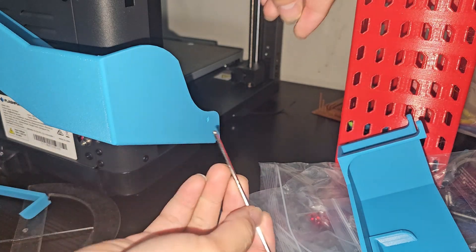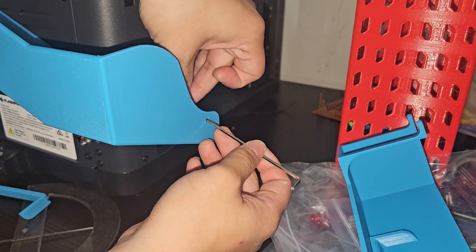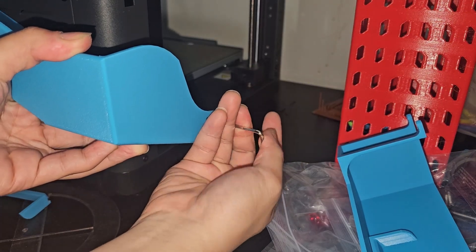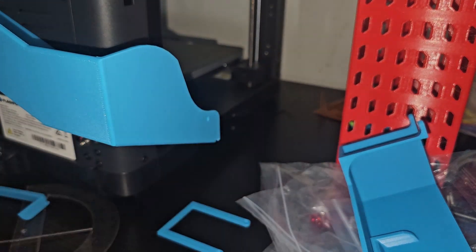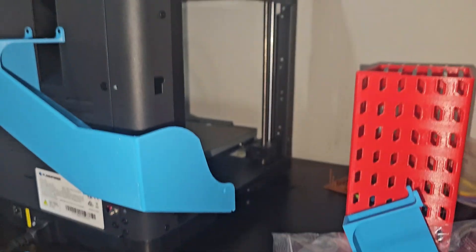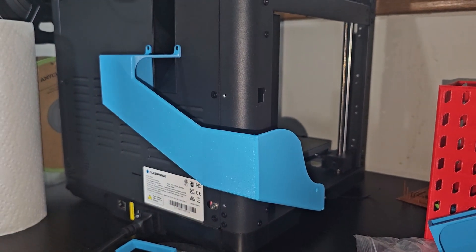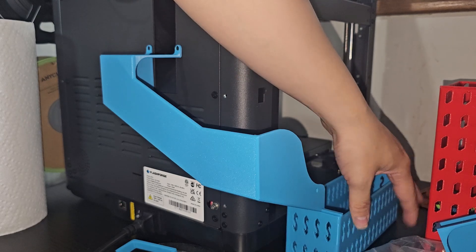Now we're going to install this screw back. It will be very easy because I made a hole right there and a hole right there. So you just put the screw in there, put the allen wrench through here, and then screw it in. It's not going to be the best angle, but I recommend putting the allen wrench through, then put the screw in, find the hole, and screw it all the way in. Make it tight like that. Now we can go ahead and finish these two screws up here.